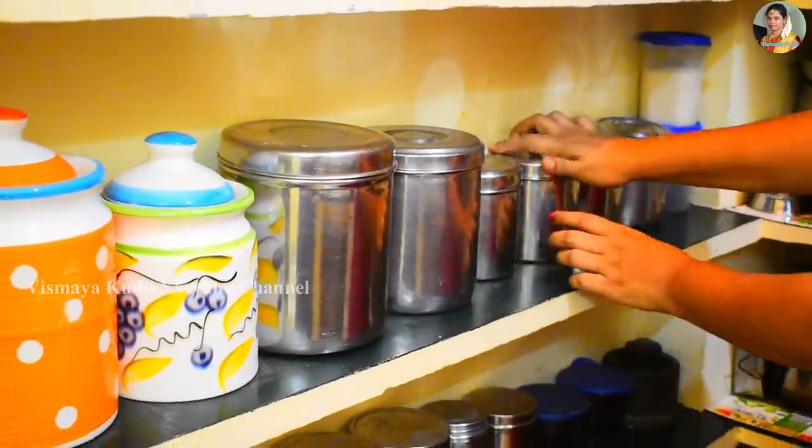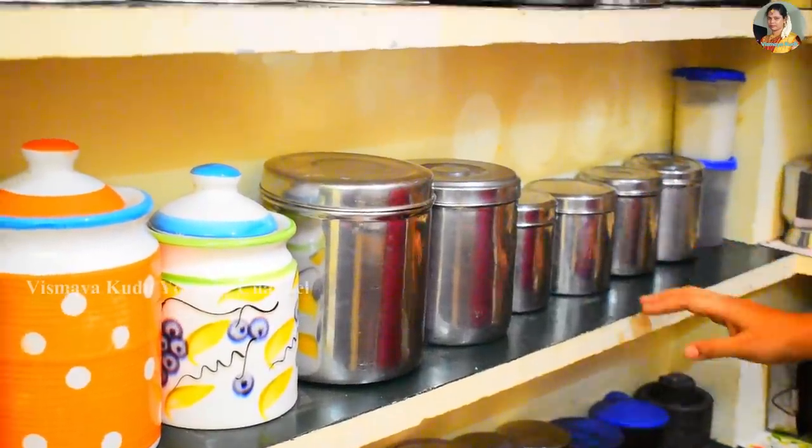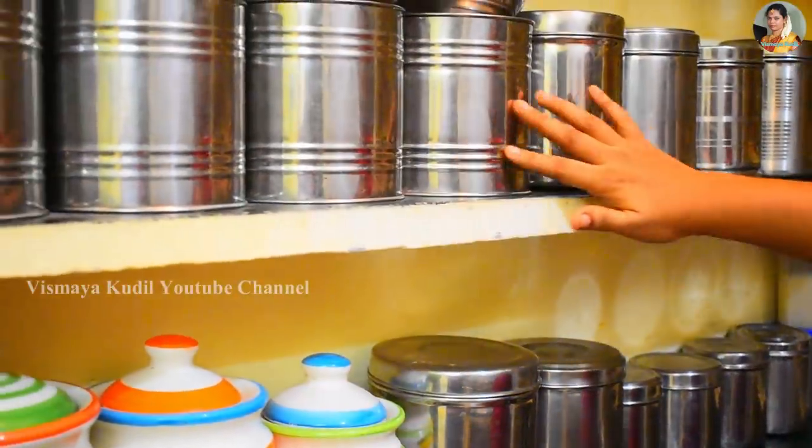It's a bowl of water with plant ingredients. Here is a bowl of water. This is one of the pieces of paper boxes.